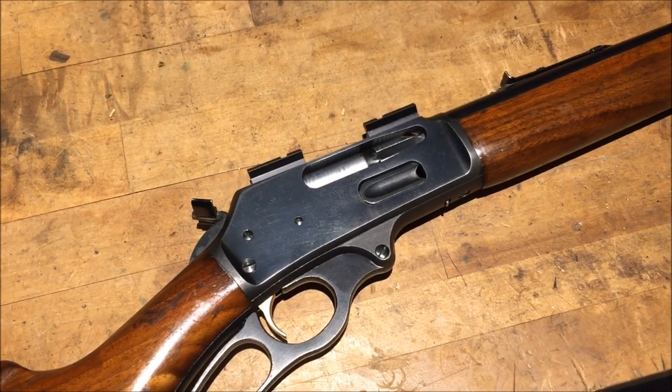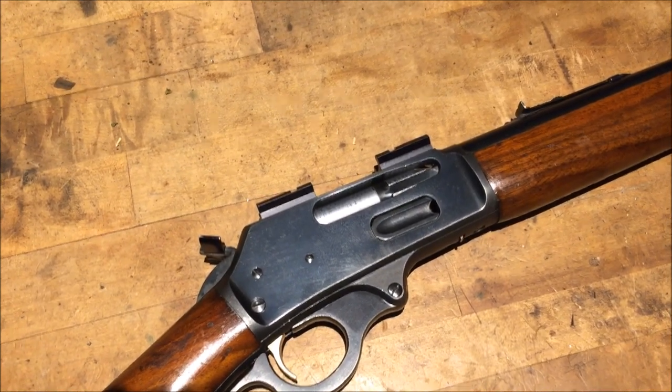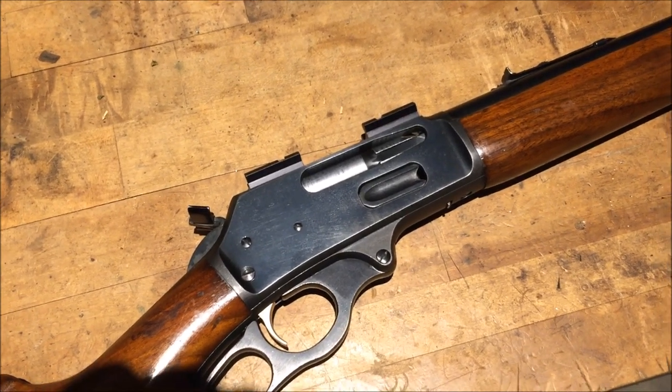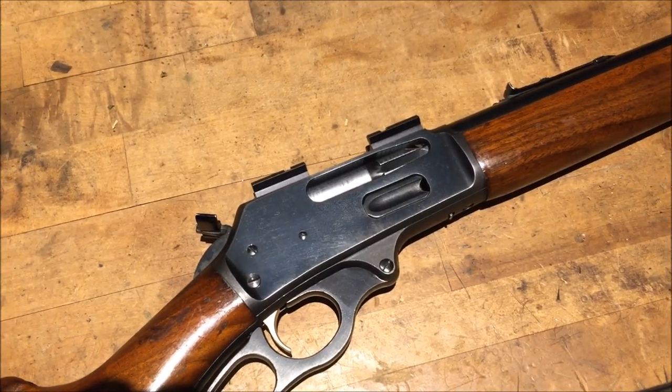We got another Marlin on the table. This is a 1971 Marlin with no cross-bolt safety and chamber issues. So sit back, relax, and enjoy the show.